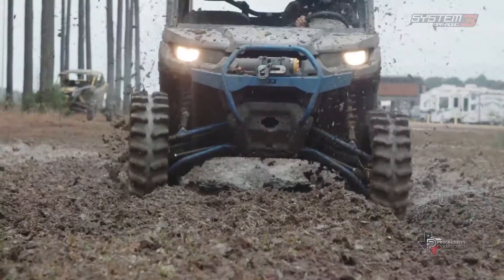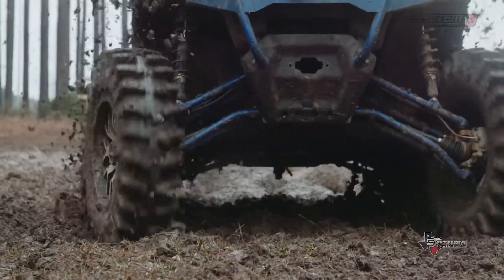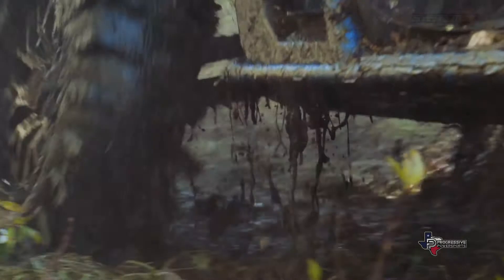Deep lugs and good side lugs are the most important things that I look for in a tire. That's what's getting you where you're going. It's the first thing on the ground — that makes or breaks the bike.